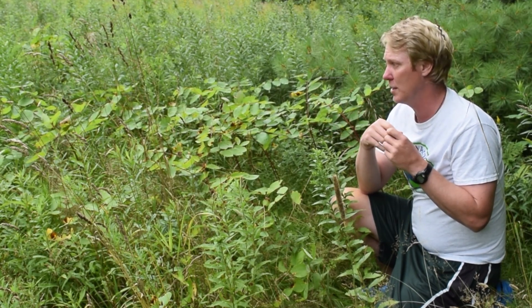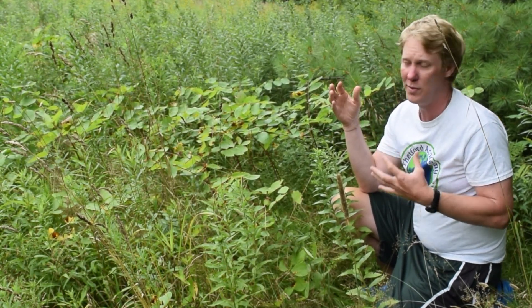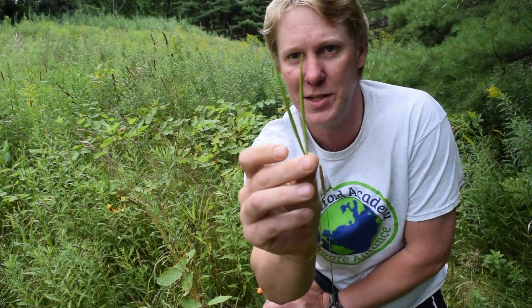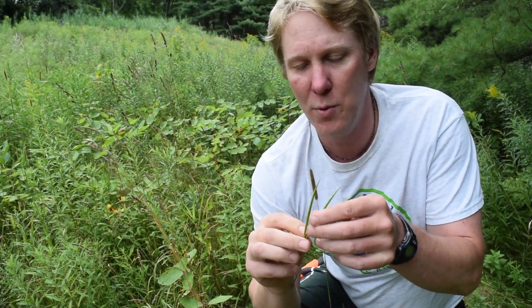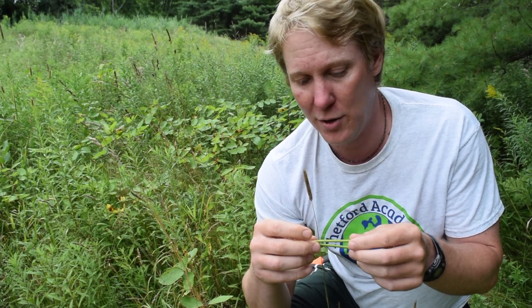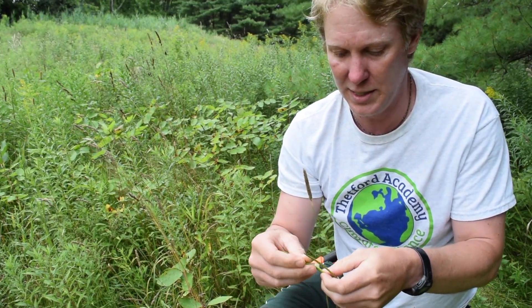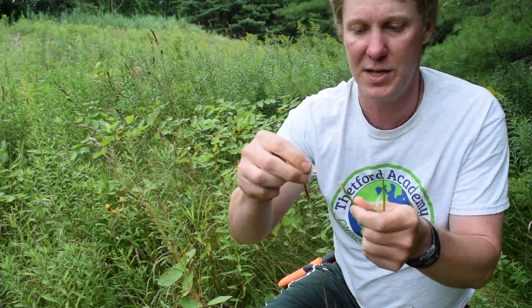The natives would rotate their fields where they grew corn, and in the years they weren't growing corn they would actually encourage dogbane to grow in those areas by taking the seed pods. These are the seed pods right here. When these were about to open up, they would go out and spread these seed pods around. You can pop them open — they look a lot like milkweed seeds, with these little puffs.